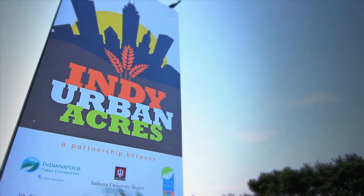It's a simple idea. Build a farm right here in the city, and use what grows to feed the community. It's called Indy Urban Acres and it might not look like much now, but we're just getting started.